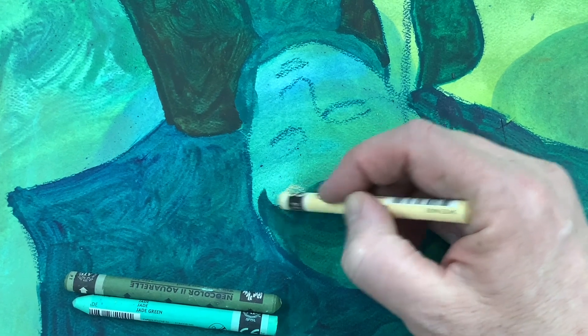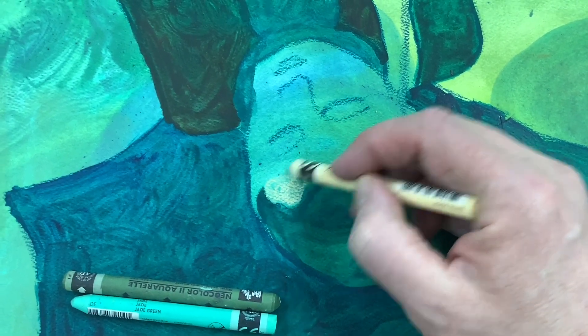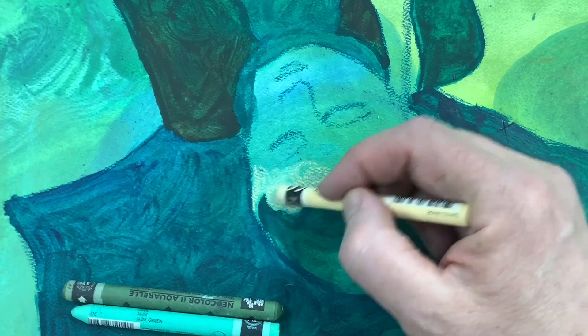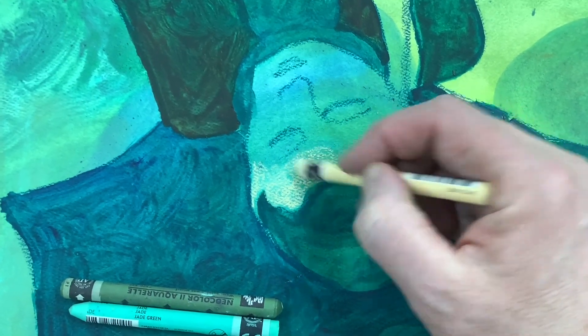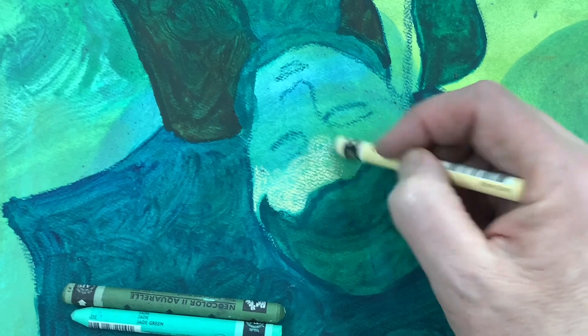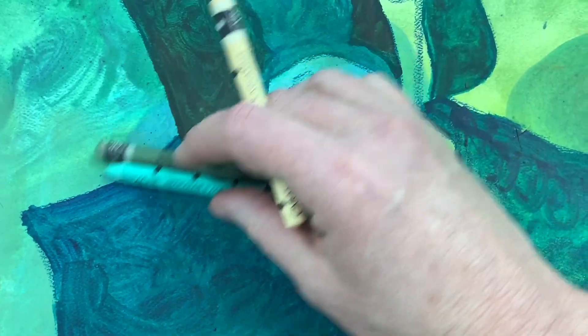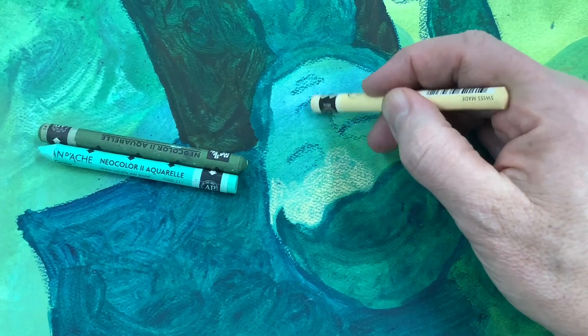You can also go back in with lighter colors. Here, this is another painting that I'm kind of mid-zone on and I'm bringing in a lighter yellow, yellowish-white color to start bringing some highlights, but I'm also trying to intensify the contrast through the values of different things as I'm going into the nose here.